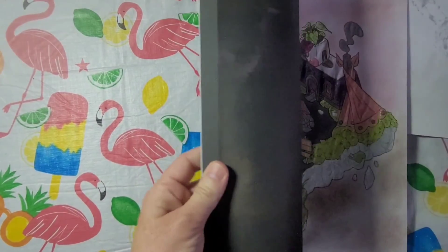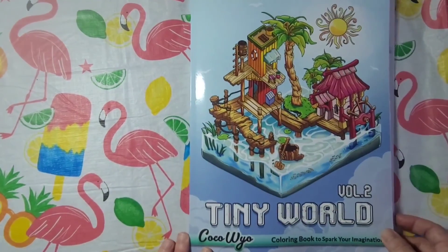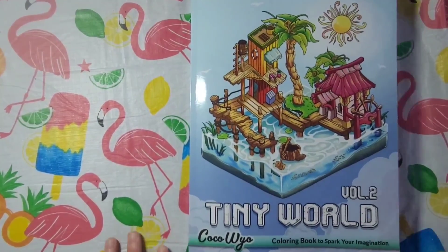So there you go guys — there are the books I got to show you. Thank you all so much. I love you all very much and I'll be back again. Have a good day everybody.